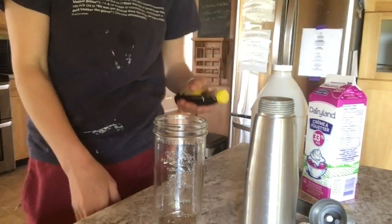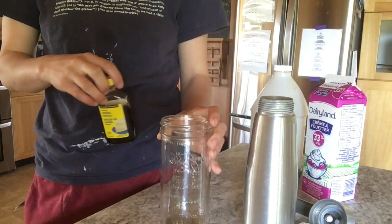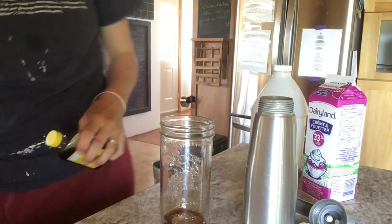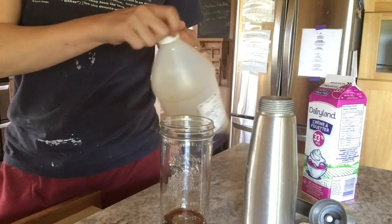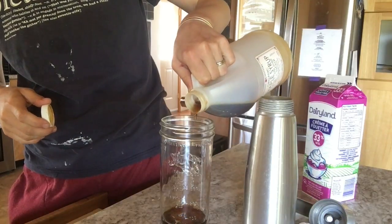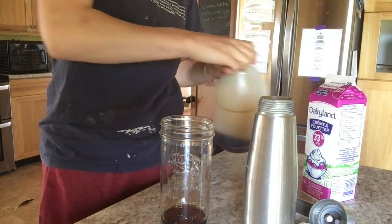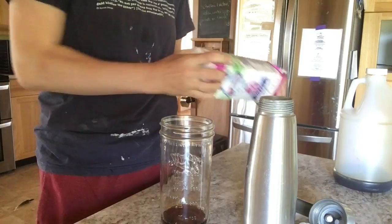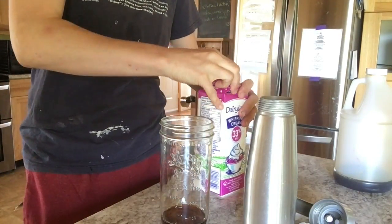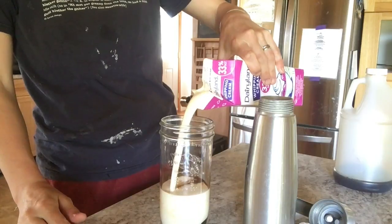Mine holds 500 milliliters, so I'm using this jar that has measurements on it. I do a splash of vanilla and then a glug of maple syrup — a couple of tablespoons probably — which will just lightly sweeten it. Then I take the heavy cream and top it up to the 500 milliliter mark, which is 16 ounces.